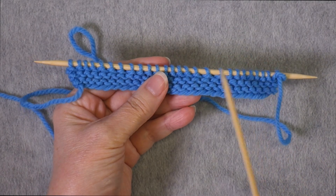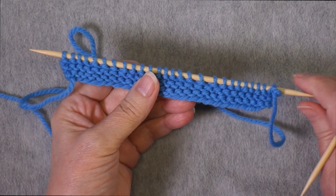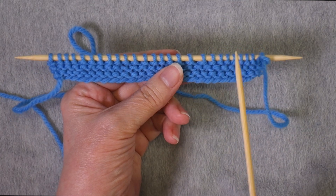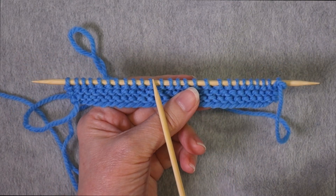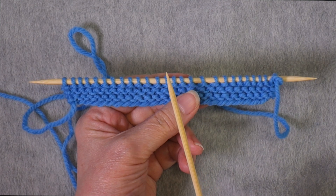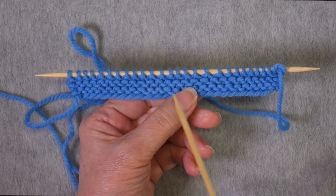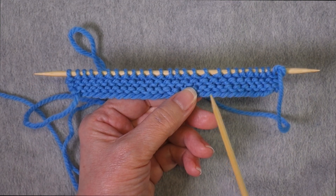I have cast on my 26 stitches and worked about 5 rows of garter stitch. Now I'm going to transition to the stockinette portion and work some increases that are going to compensate for the difference between garter stitch gauge and stockinette gauge.